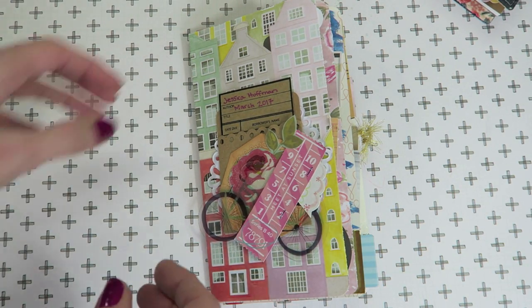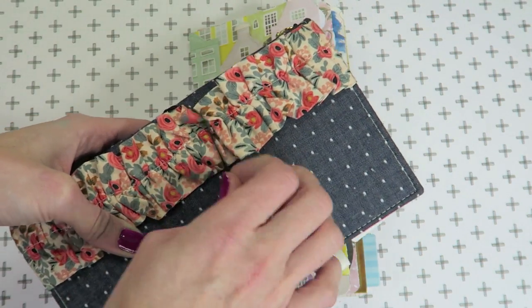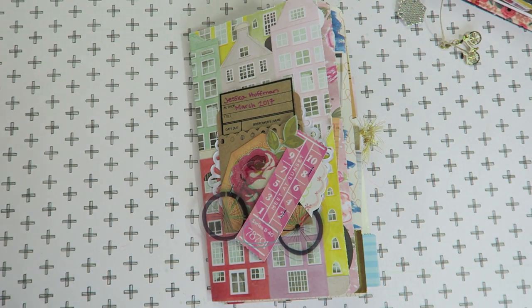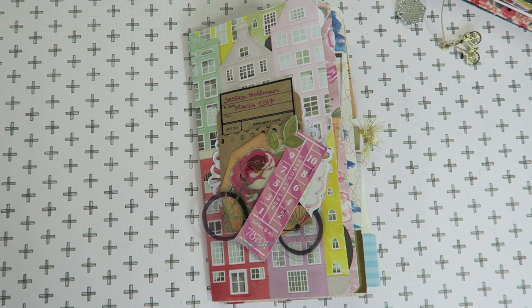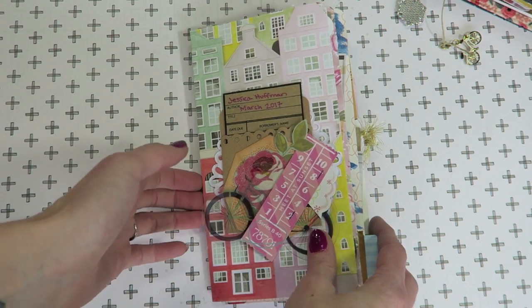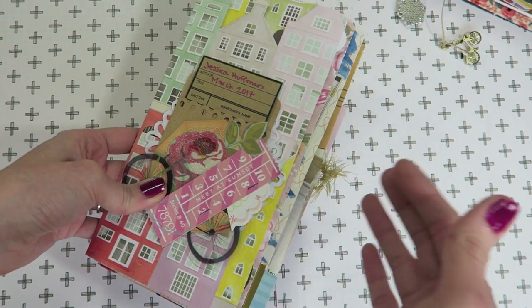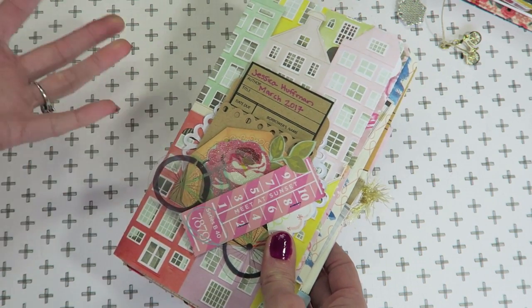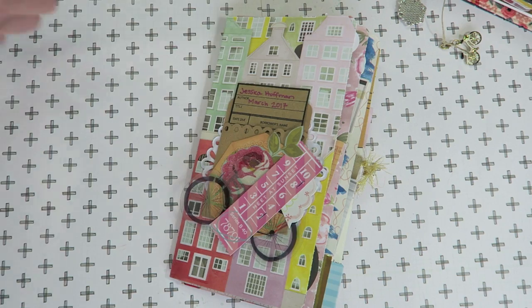This insert right here was being housed in my traveler's notebook — my Melon Dory — and for April I will have a separate insert in that Dory. I'm going to show you guys how I create that because someone did ask. What I do is fill up one book per month, so this is March. When I have April and May, I'll have three inserts, and that will be enough to create a hardcover book. I've done this a couple of times and wanted to show you an example.